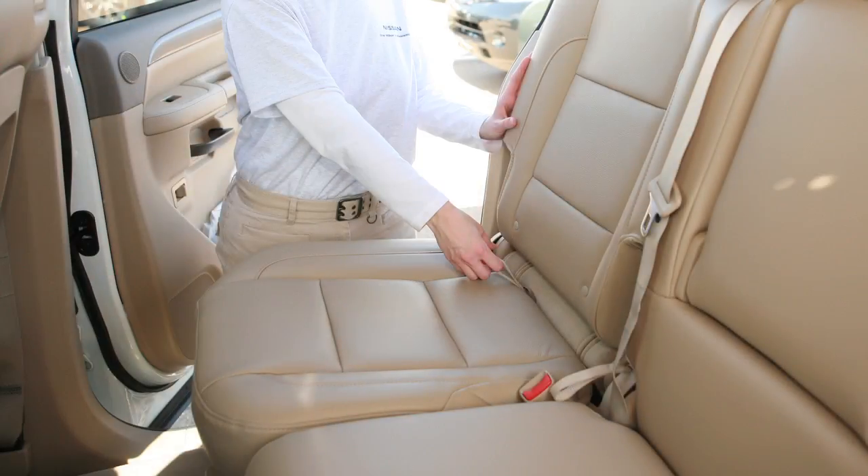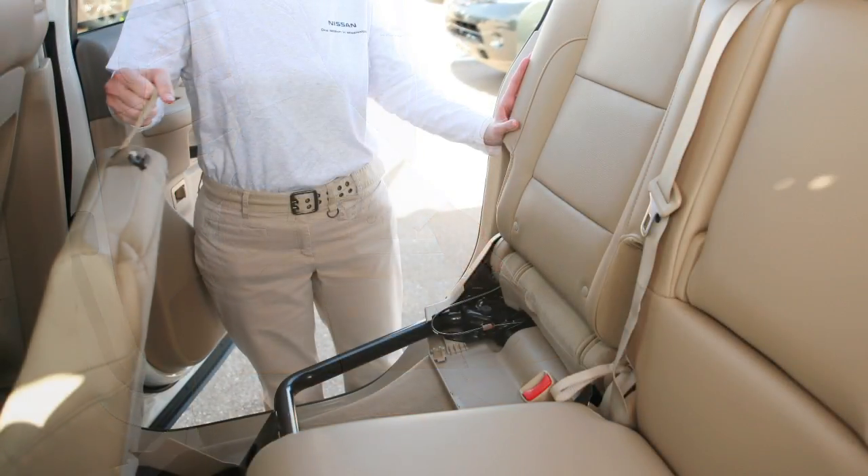Pull the strap located in the center of each cushion forward. Now fold each cushion toward the front of the vehicle.